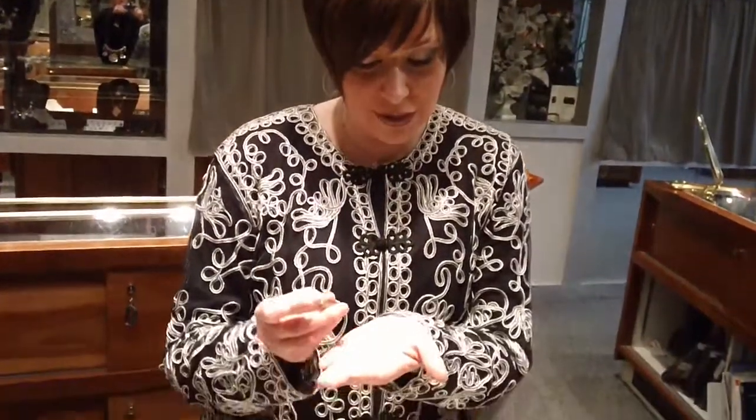Hello, I'm Harry Keene and I'm here to talk about our loose diamonds and how we sell engagement rings. Thanks for joining us. What we do is we get your price range and we get loose stones in for you to look at that are in your price range.